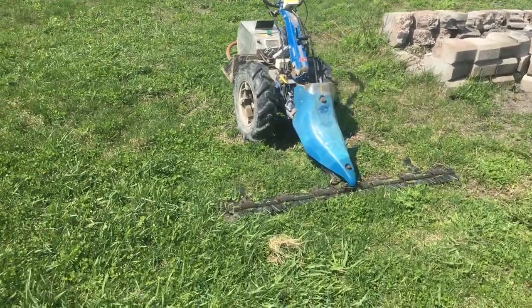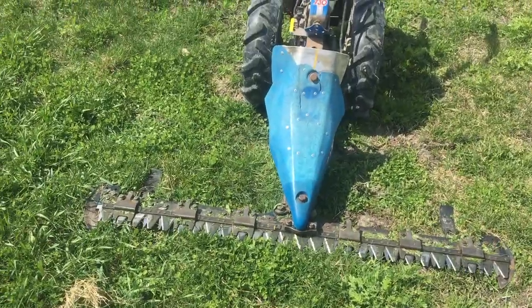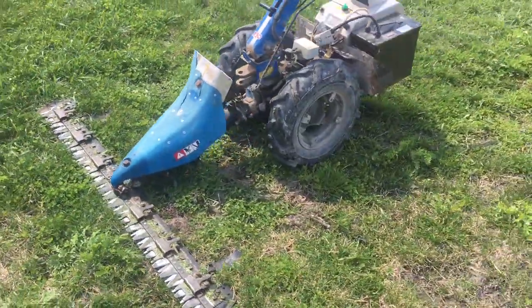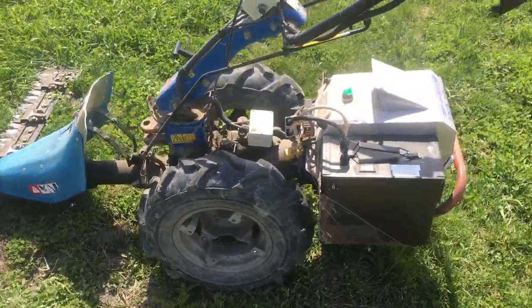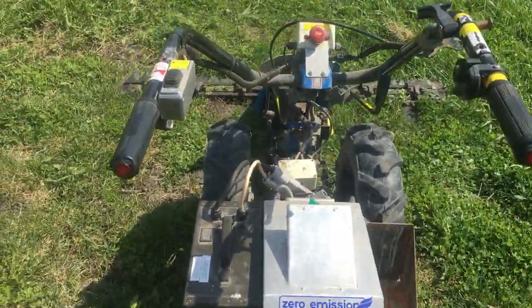Here is a hand-me-down loaner sickle bar mower that a friend of mine, Lenn, lent us. I fixed it up a bit, sharpened everything, threw it on our electric VCS, and it is loads of fun.